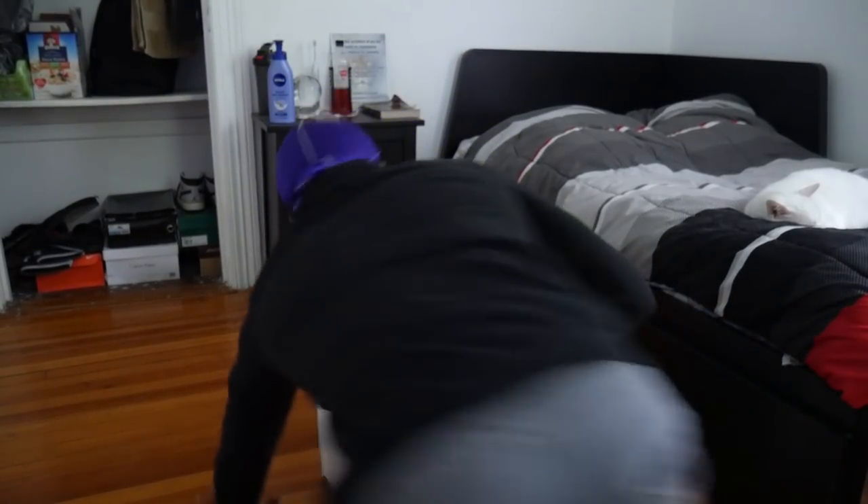I just received this package — well, I received it yesterday — so I figured I would do a nice little unboxing. Let me see if I can set up this camera so I can do a proper little unboxing. I've never done one of these before, hopefully it'll be lit. I don't know what is in the box, but I guess we'll find out.